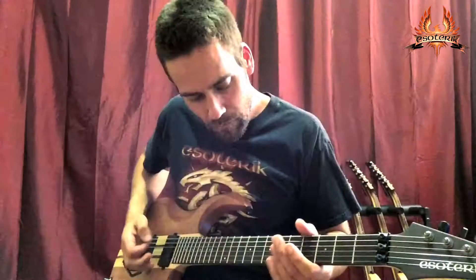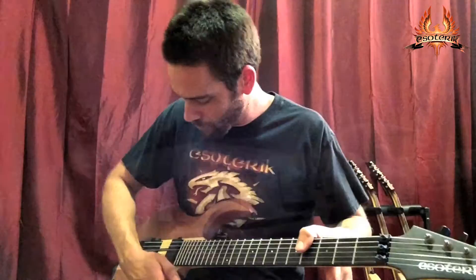This one has the Floyd Rose Pro. This isn't a Floyd Rose knockoff, it's the Floyd Rose Pro — best of the best.